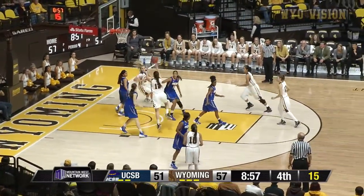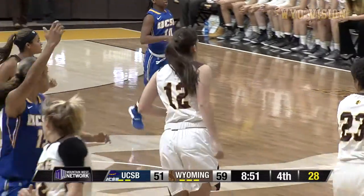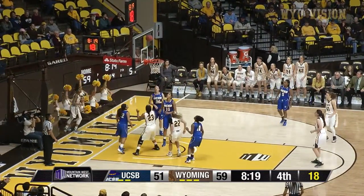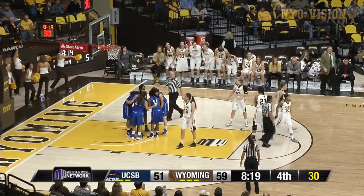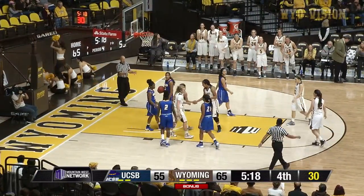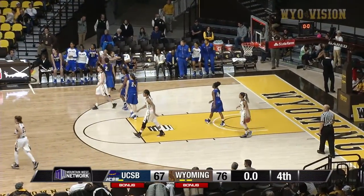Gomez, spin in the lane, little right hand floater is good. Nice back to the basket move by that freshman. Dent, dribble drive right side, dish down low to Cotton, Cotton got it and she's fouled. Nice job Markel Dent, way to get the ball to Bailey. Dent, crossover dribble, lean in, got it and she's fouled. Nice job, she just took that one straight into the lane. It's in the back court and the Gauchos will let it go out.